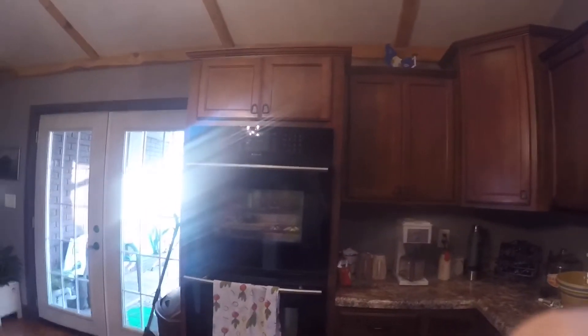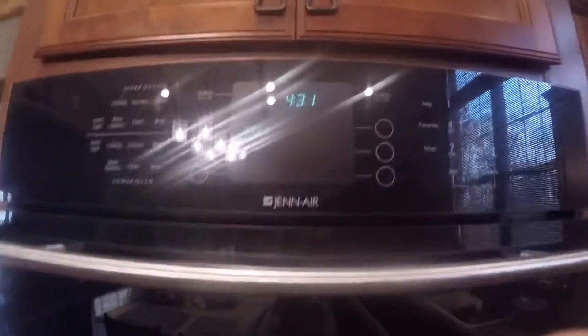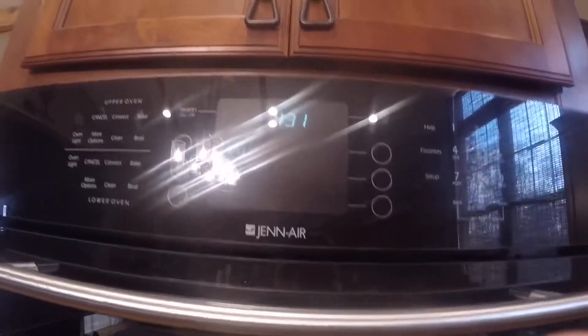Then we're going to take it to the oven. Our oven's still preheating, so we'll wait for that to get done and then we'll put them in there. Alright, so our oven's set at 350. We got them in there. We're just going to leave them in there for 15 minutes.